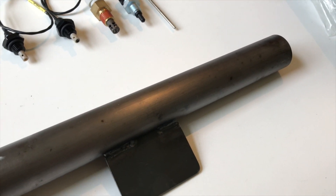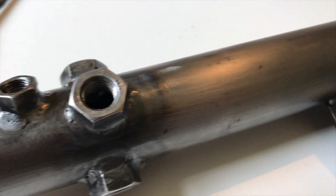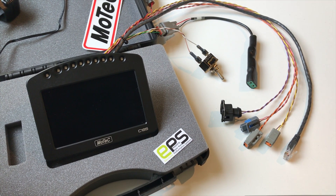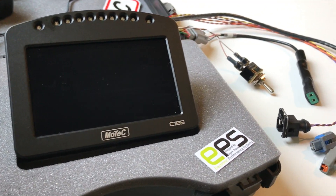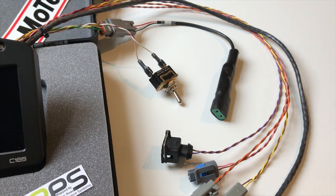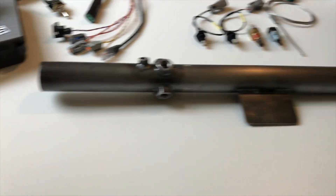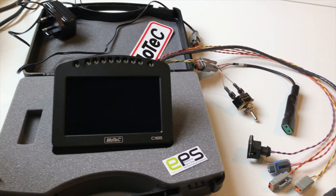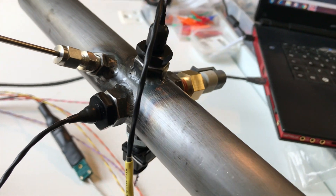I've made this test piece here — expertly TIG welded by myself, don't look too closely. To test the air temp sensor calibration response we're using this Motec dash logger. I've made a little test loom so we can actually data log. We'll use the heat gun for some air temp tests and go through the sensor calibrations.